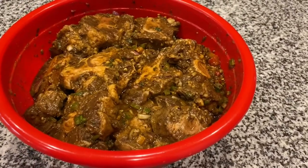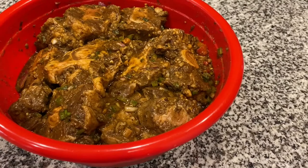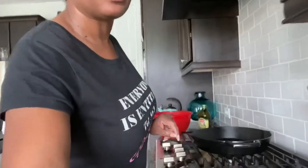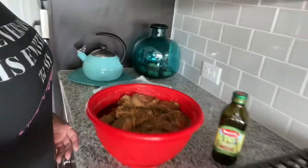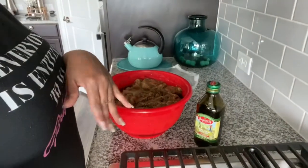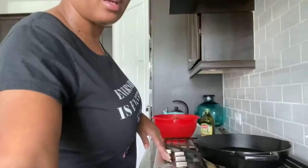Here is the finished product of the oxtails all seasoned with everything I showed you — mixed up with flour, everything is on there. I'm just going to cover it and put it in the refrigerator to marinate until I get ready to cook it. I'm back — it's a new day. The oxtails have been marinating overnight. Let me show you what they look like after sitting overnight. I have some olive oil and I'm going to get my cast iron preheated so I can brown them.